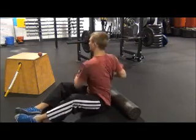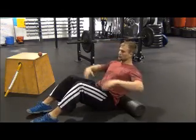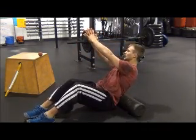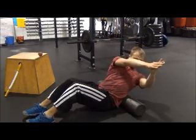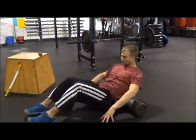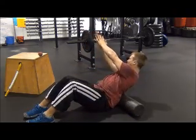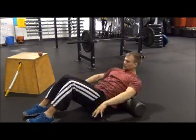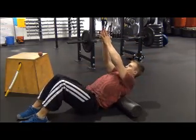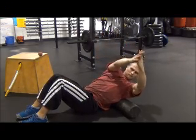Now we want to go to rotation. This thoracic column is a very versatile tool — we want it to be able to do what it was meant to do. In that same position, use the palms for leverage and rotate. Same thing: lift the hips up, scoot down, and perform rotation. Repeat that rotation process all the way up and down your back.